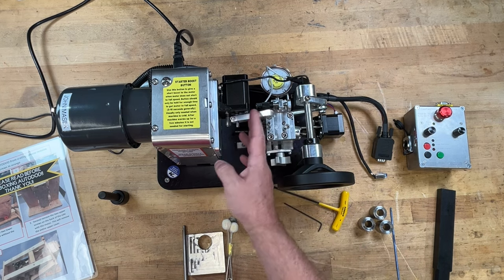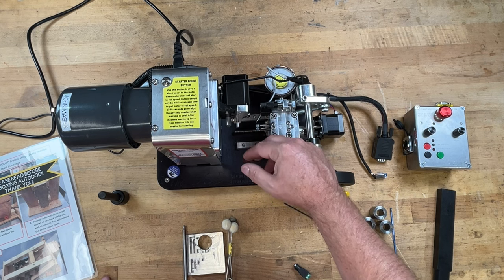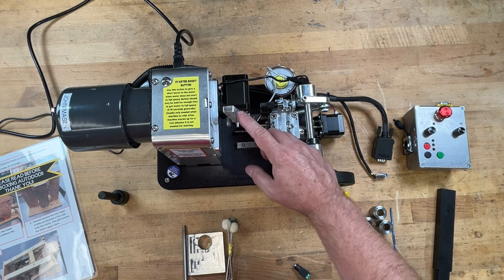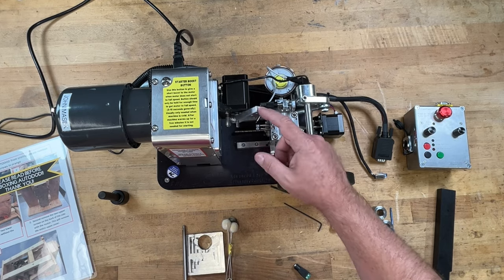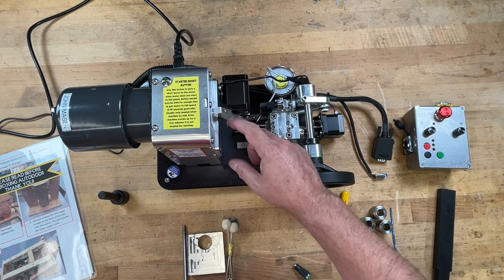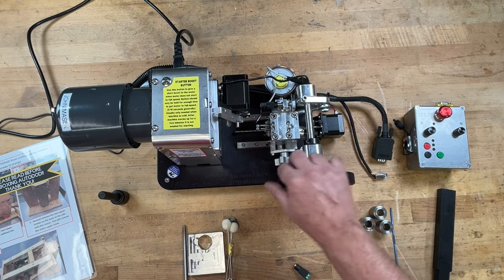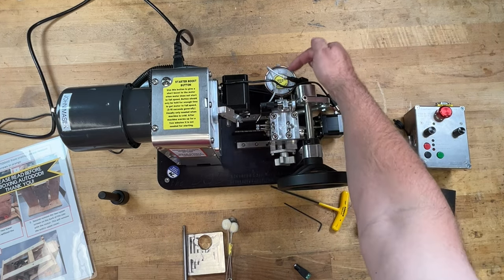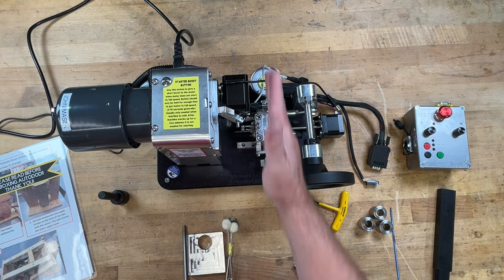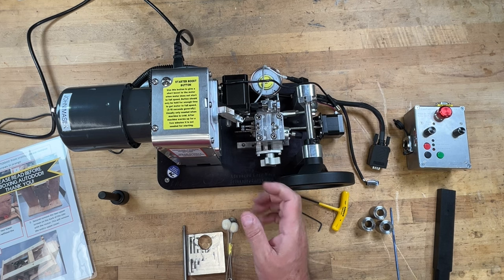People ask if the aluminum whacker will damage your necks. I've done nearly a thousand pieces of brass now and have yet to have a piece damaged from it. It is softer aluminum so it doesn't damage anything - it's not uncommon for it to get a couple of marks from the cases since it's repeatedly hitting the case mouth. The dial over here is used in conjunction with this piece to move the entire cutter head forward or back, which helps set your inside cut or outside cut.